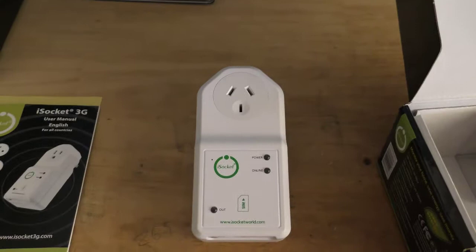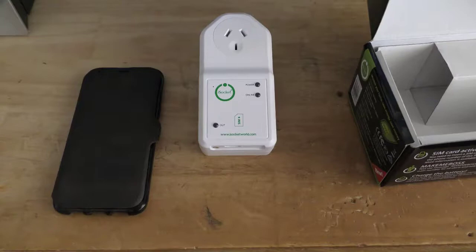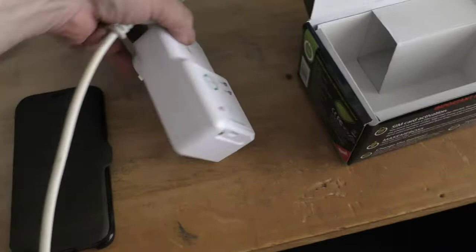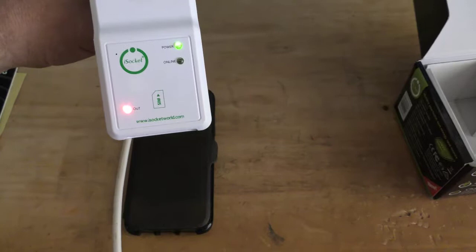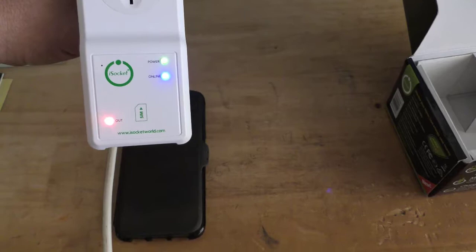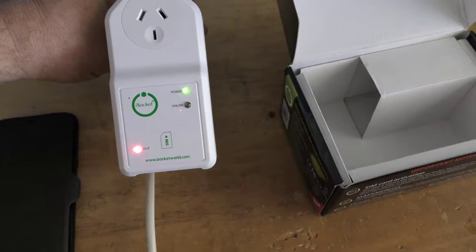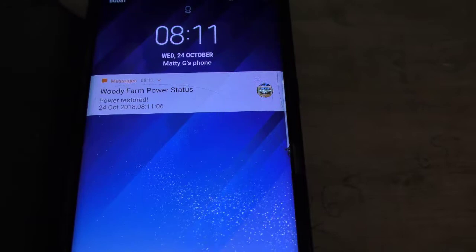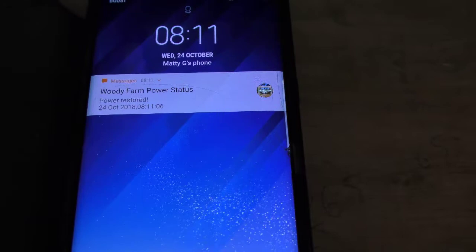I'll get the lead and plug it in and show you it starting up. I've got my mobile phone here and an extension lead, so I'll carefully plug this in. You'll see the power light is on, the output light is on, and online solid means it's searching for a network. When it finds the network it will start flashing slowly - and it's found a network. My phone has got a message and it says 'power restored.'